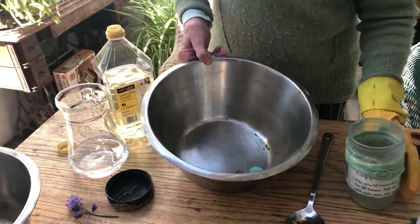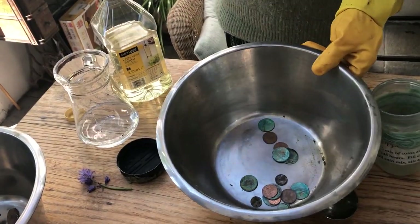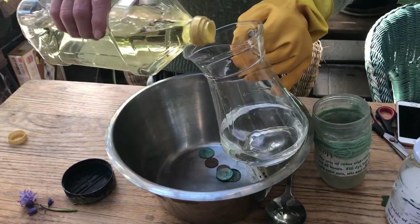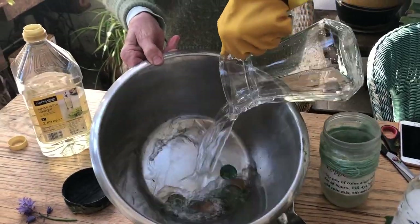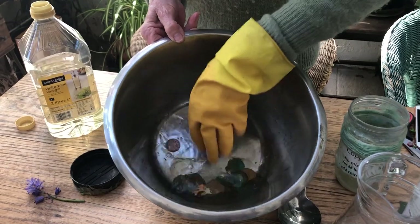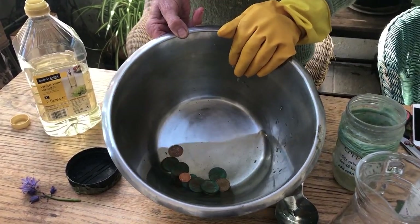The coins just go into the bowl. I've used some of them before so they've got a bit of verdigris — a bit of blue. Half and half vinegar and water — pour it onto them and just leave the copper to leach into the liquid. You have to leave it for a day or two for that to happen. So that's the copper mordant.